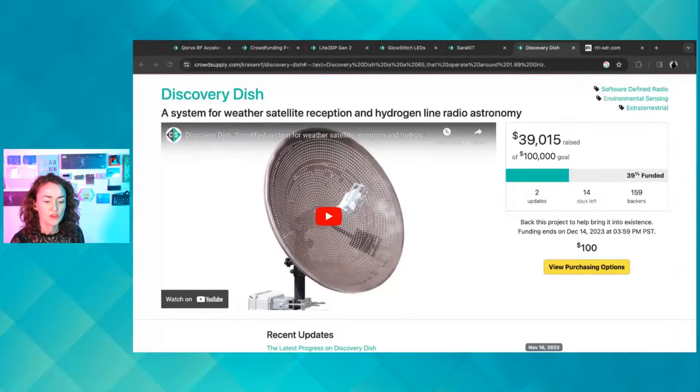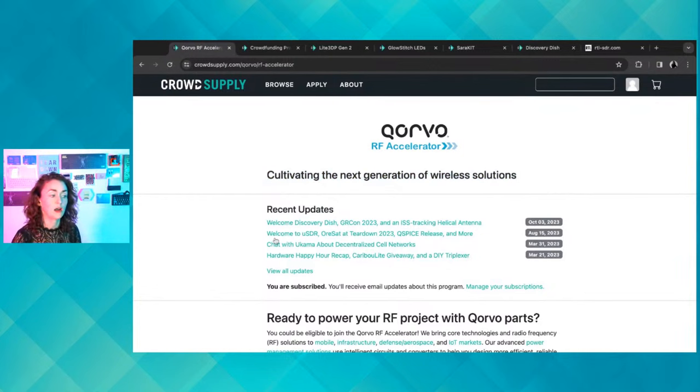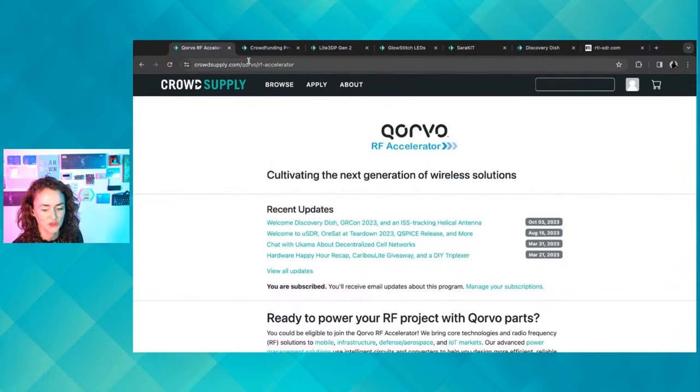I am Helen Lee and I am the host of today's teardown session. Apologies for the audio issues. I am hosting Discovery Dish creator today. Before we bring him on, a big shout out to our sponsors of today's stream, the Corvo RF Accelerator. Thank you Corvo for sponsoring — you can find out more about that accelerator at the URL shown.